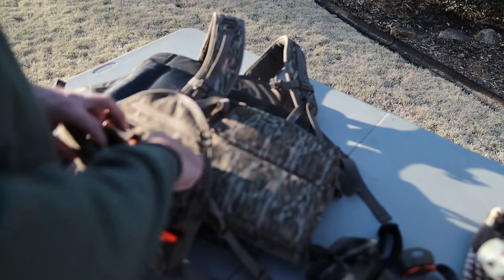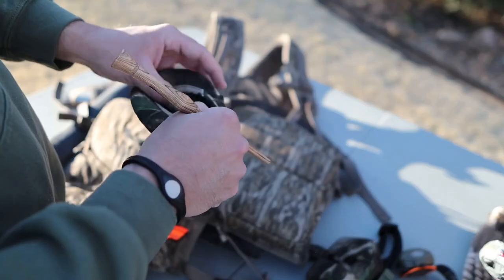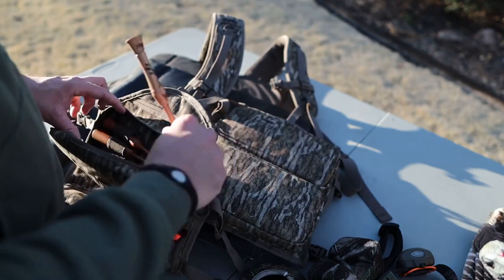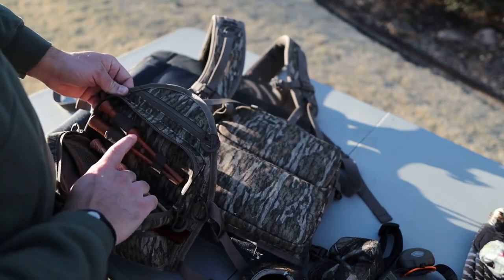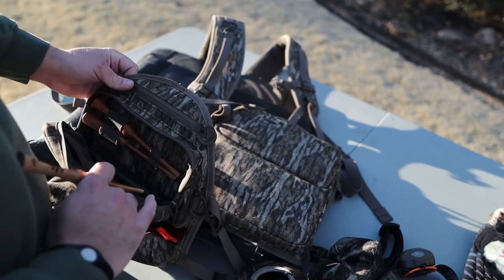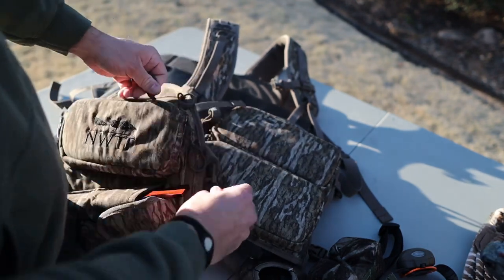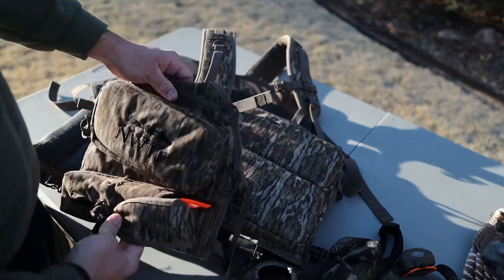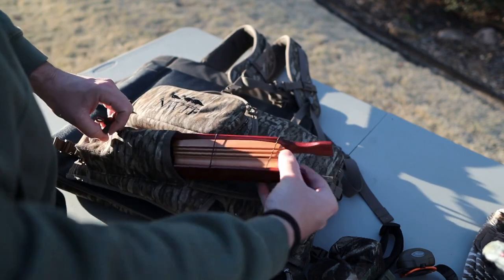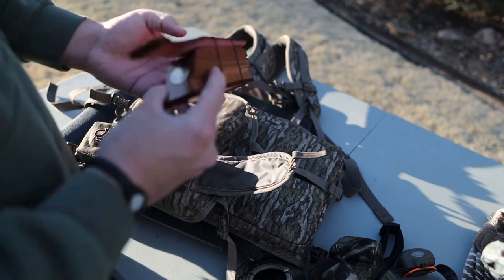Right here I've got a Foggy Bottom dipped an OG from Primos — I really like this call. I'm the kind of guy that does have a thousand strikers in his pouch. Slate call pocket of course, with some Scotch-Brite to rough up that surface, and your strikers — I've got a Primos striker, another Primos striker, a Woodhaven call striker. Different strikers are different birds in my eyes, so I like to have a couple different options in case he's being stubborn that day and not giving you a gobble.